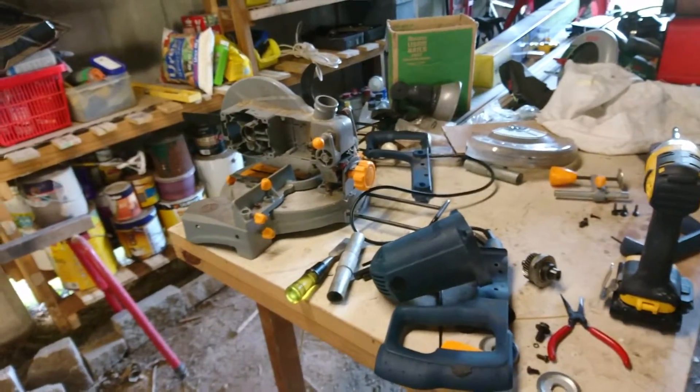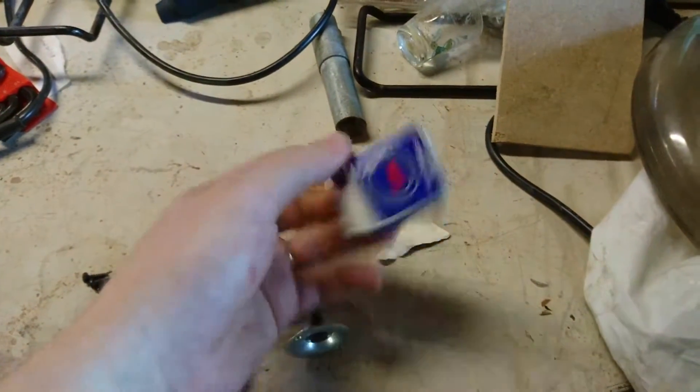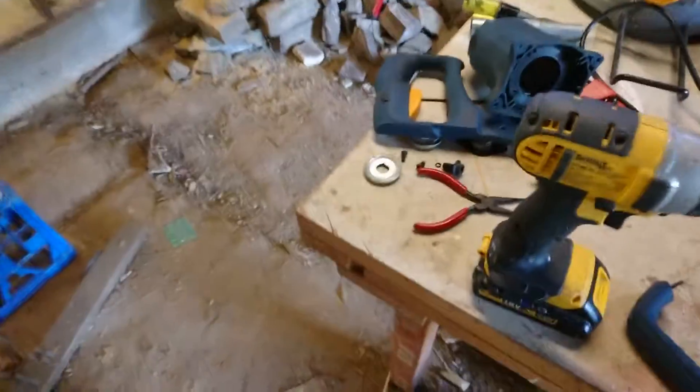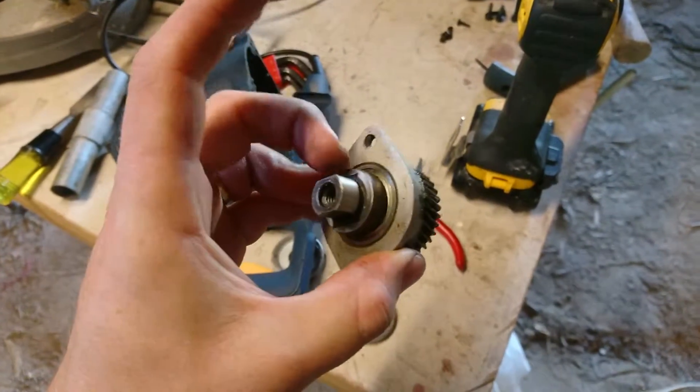My long-suffering miter saw started making some really nasty noises a while ago — might have had something to do with the metal cut-off saw blade I had in it, which is not technically made for that. It started making crunchy noises, so I pulled it apart, found a bearing inside, and put a new bearing in to replace the crunchy one. This didn't fix it — put it all back together and had the same crunchy sound, so I pulled it all apart again.